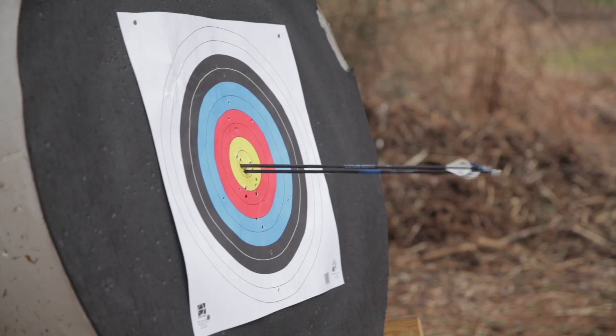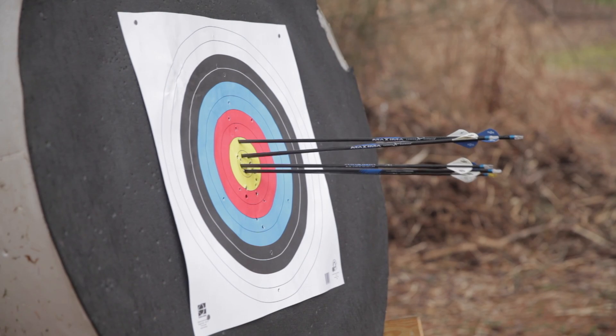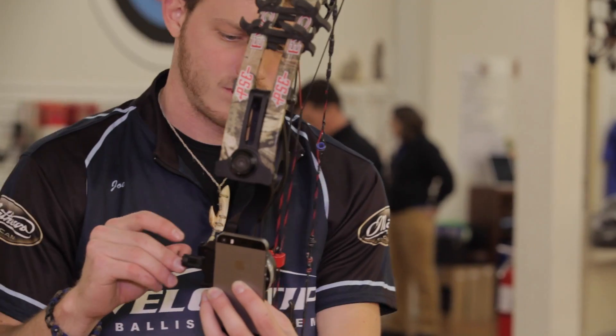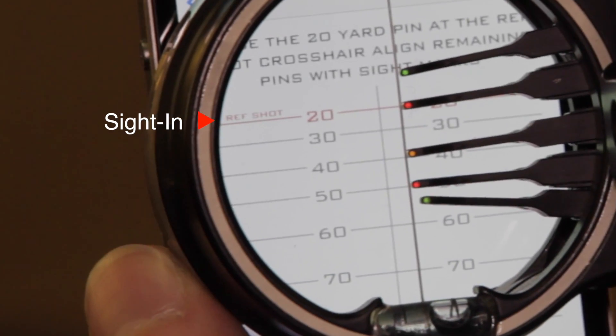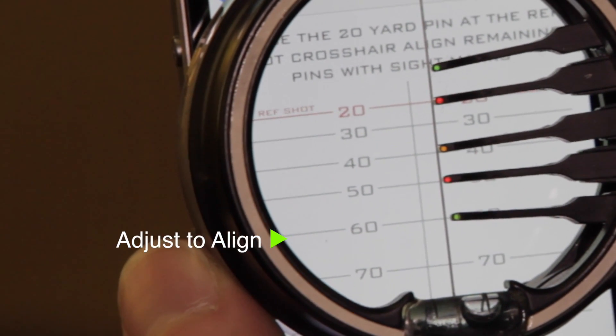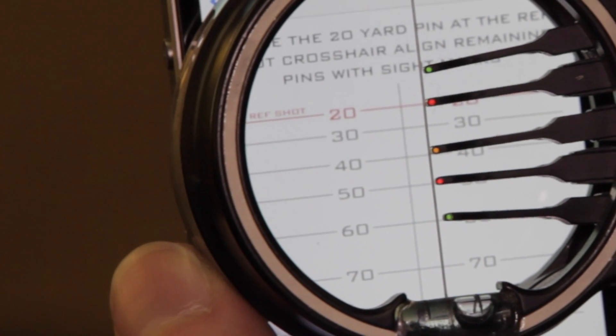With Uno, you only need to sight in at one distance. The app handles the rest. The app delivers a scaled set of sight marks right in the display of your iPhone. Simply adjust the remaining pins in your sight to match the corresponding locations in the iPhone display. It's that simple and that quick.